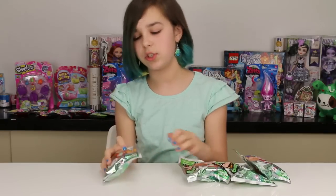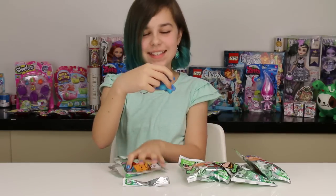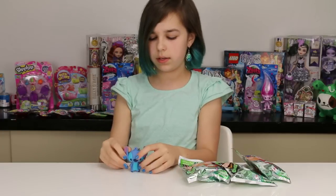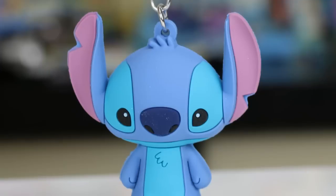I'm excited, so let's just start opening these up right now. Oh yes, I got Stitch! Oh, he's so cute. Can he stand? No, he can't stand. But here he is — oh, he's so cute!